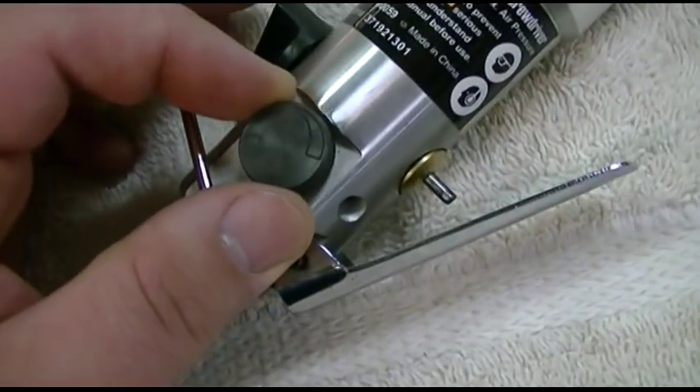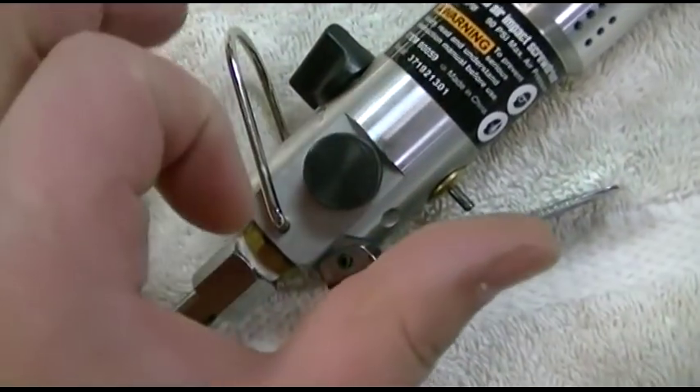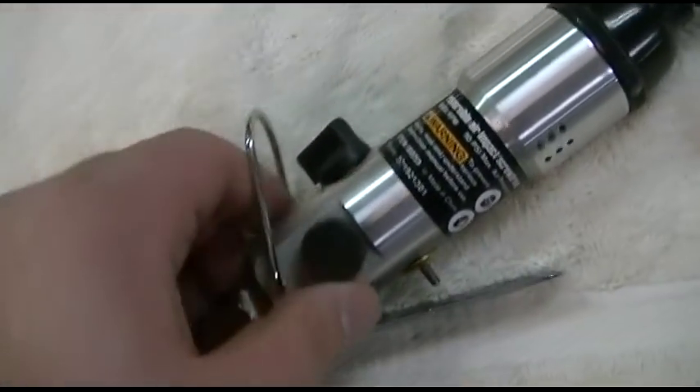Basically what you have here is your speed control. It's not well marked — it just spins all around. It's hard to turn, but it will spin. It just requires some force. That's your speed control, and when you get it and play with it, you can see what that's all about.